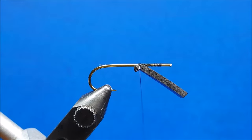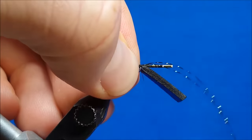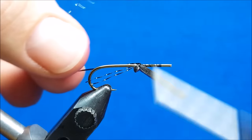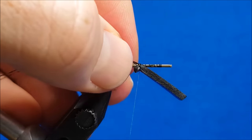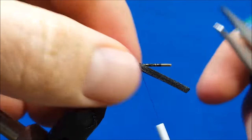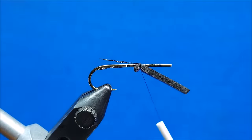I'm going to come in with two fibers of black crystal flash. I'm going to lay them on the near side, catch them with a wrap or two, and then take the long slack in the front and fold it back. Catch it with a few more snug wraps. At this point I'll snip it off to approximately the same length as the body foam.